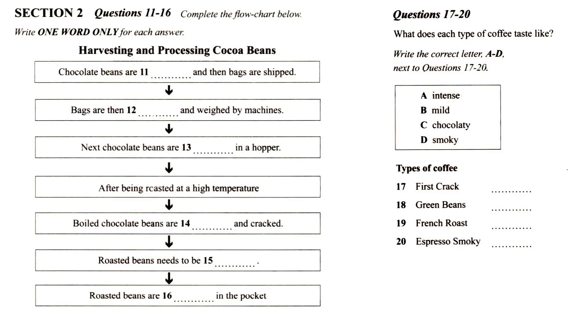After the beans are cracked, they need to be cooled. Then the roasted beans are sealed in pockets.